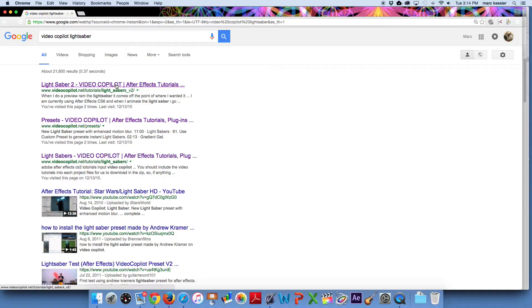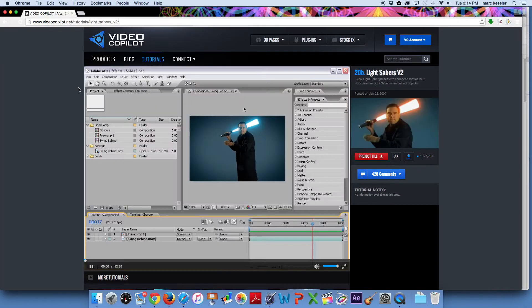But for this effect, you're going to need lightsaber footage, After Effects, and a preset from Video Copilot. So once you shoot your footage, head over to Video Copilot and download the free preset. I'll leave a link in the comments below.